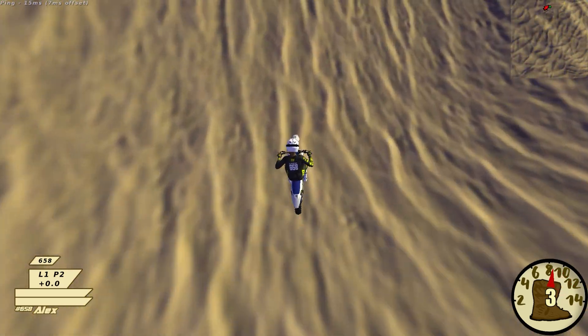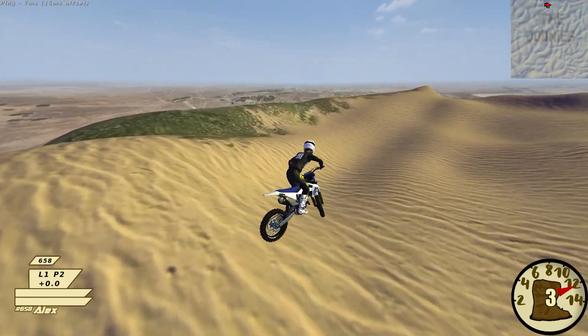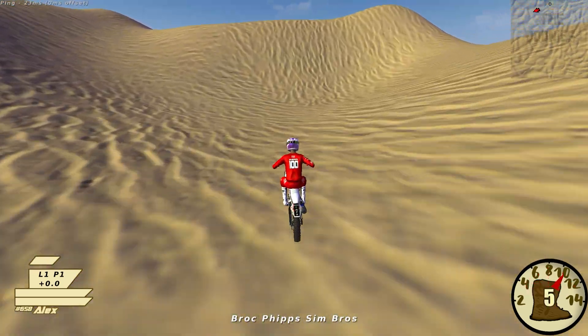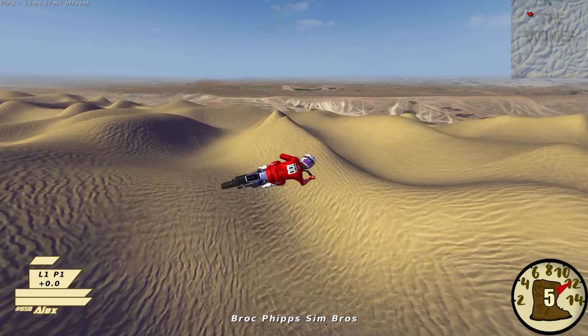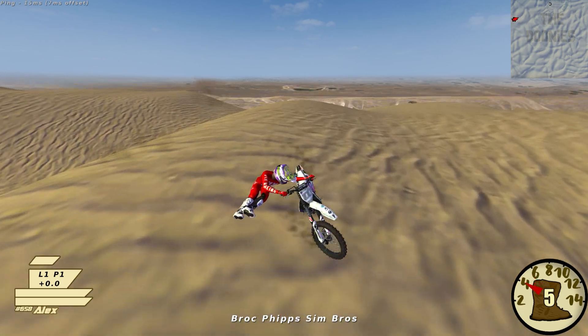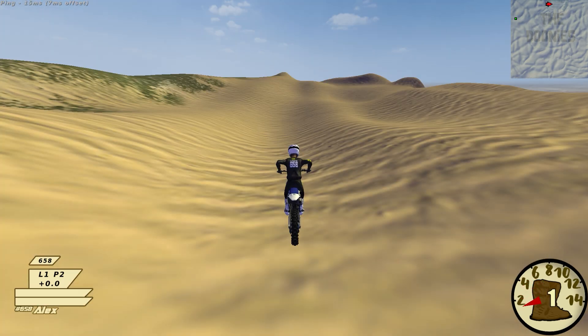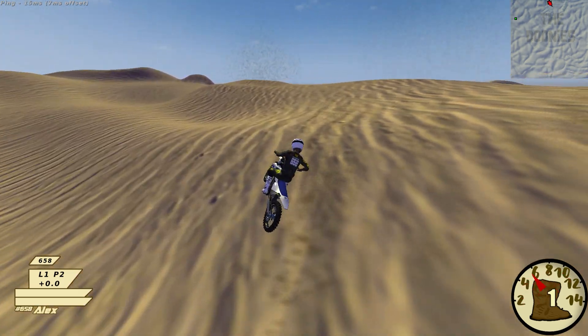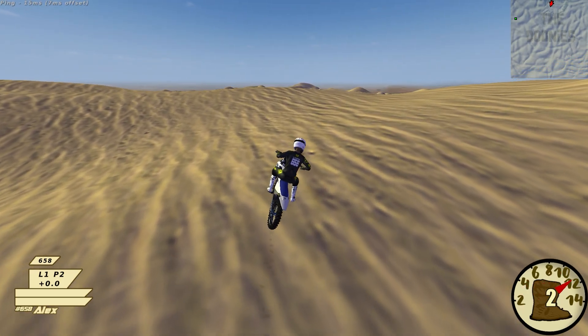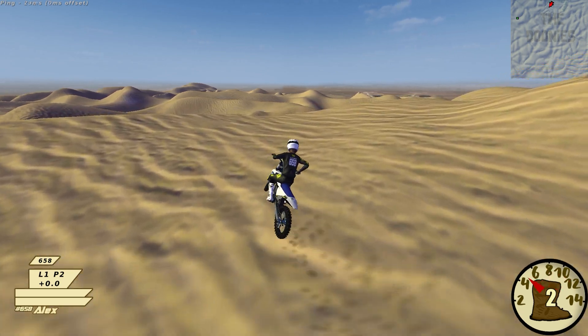Oh dude, you ready for this? Hit it in fourth wide and you can just downside that other thing. Yeah, I hit it in fifth — that was a little too quick. Dude, you could go to the right or the left. I have no traction — okay, here we go.